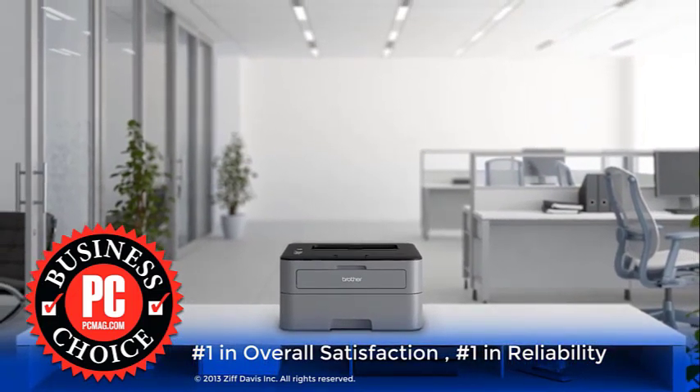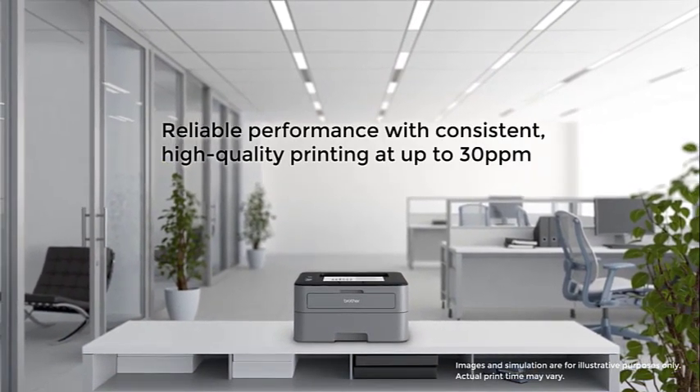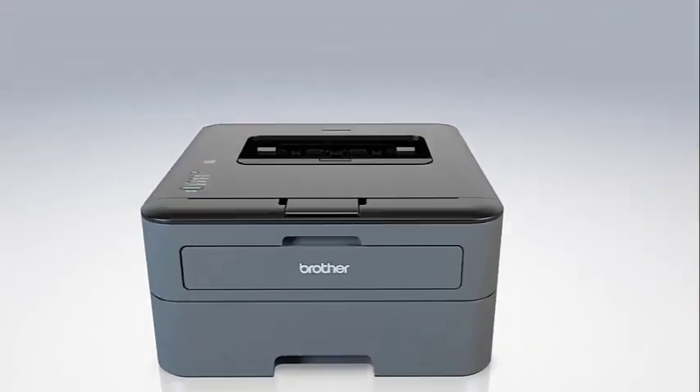The Brother HL2320D uses electrophotographic laser technology to print your designs, logos, photos, and texts, so that you can get the best results possible for your heat printing projects. The machine can be connected to your gadgets via a high-speed USB 2.0 interface for local connectivity.